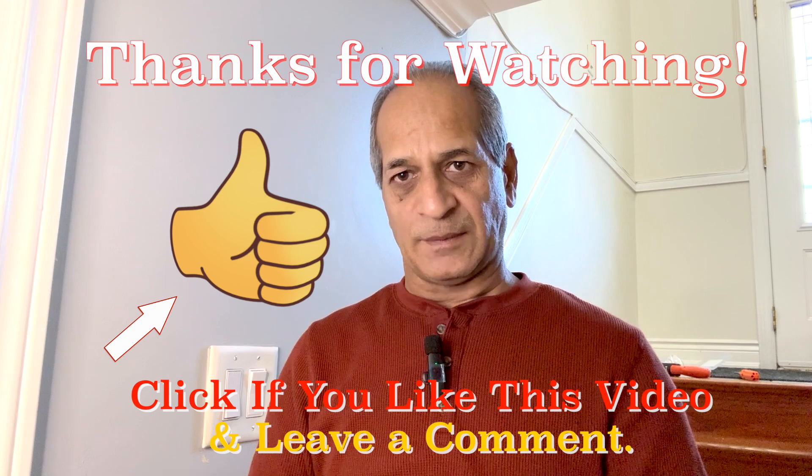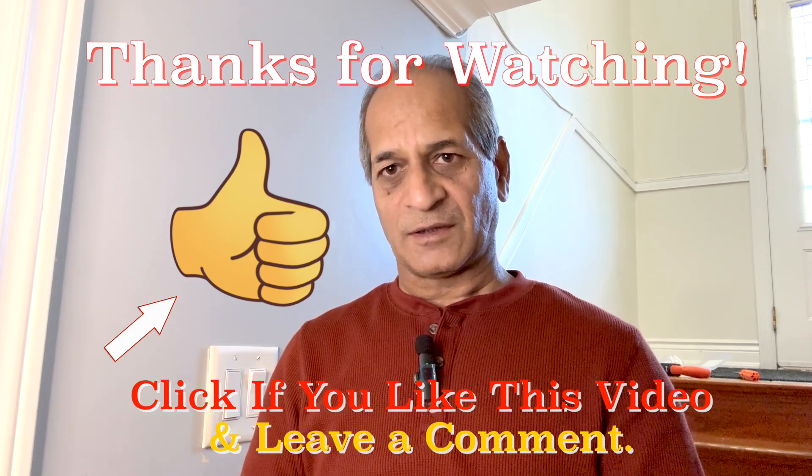This three-way switch is now working as it should. The only problem was that upstairs the two black wires were connected in each other's place — the load wire was connected to the traveler terminal and the black traveler wire was connected to the load terminal. I just switched those two black wires and the problem was solved. I hope this video was useful and helpful. If you like the video please give it a thumbs up, and if I made any mistakes please let me know in the comments below. If you like the content of this channel please subscribe — there are several other DIY videos on my channel. I will see you next time, until then please take care.